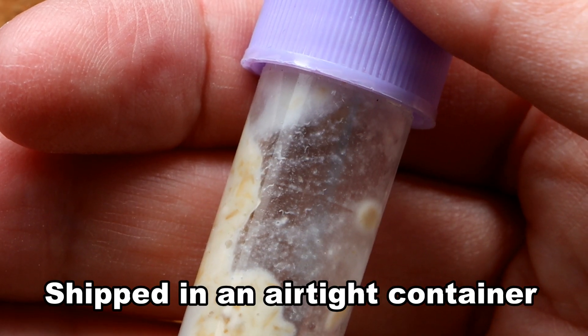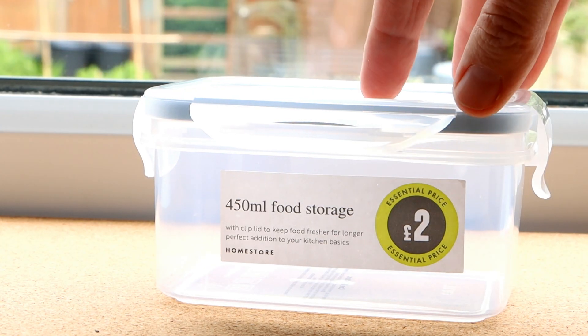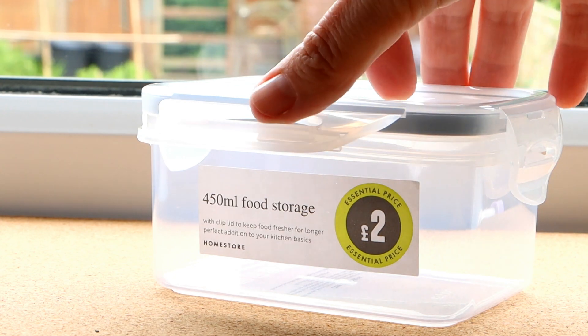Also, having air holes can make the substrate quite prone to drying out, and this will definitely kill off the worms. They need a moist environment in order to move around and breed.